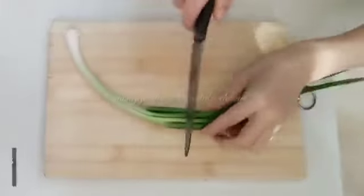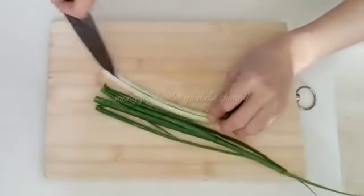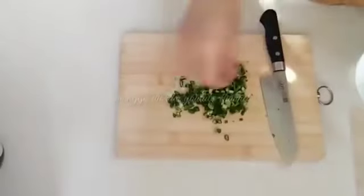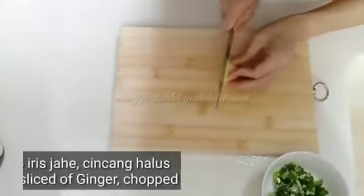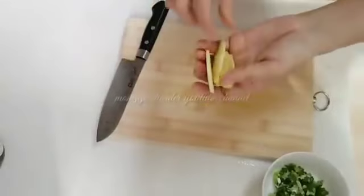Sambil nunggu 30 menit ayamnya matang, ini saya pakai 1 batang daun bawang. Kita iris tipis-tipis seperti ini, begitu seterusnya sampai semuanya selesai. Setelah diiris semua, ini kita taruhkan daun bawangnya. Ini aku pakai 5 iris jahe, kita iris tipis-tipis seperti ini.